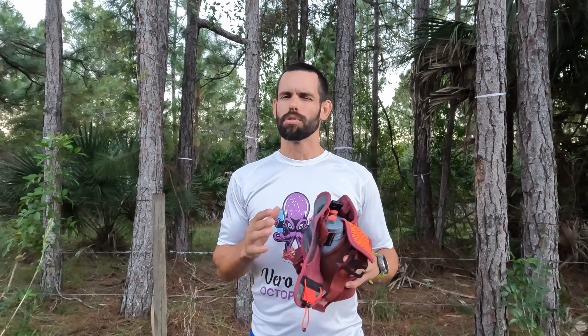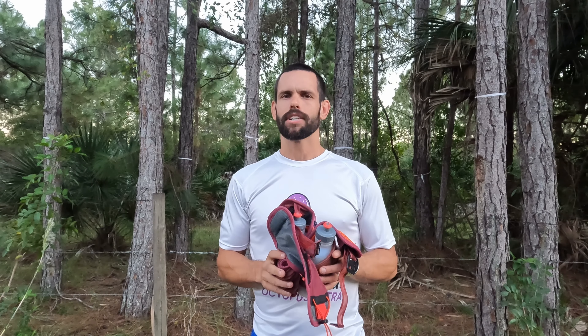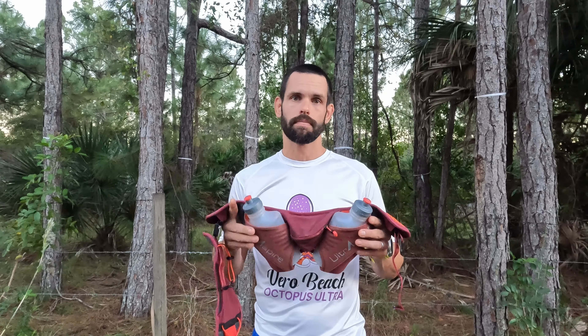Overall, if you overheat easily like me, I recommend you take a look at the Speedgoat 3.0. I also challenge you on your next ultra wearing a vest to really take inventory of everything you pack and see how much you actually use — you might be surprised how little of it matters, and maybe a waist pack will suit your needs. Thanks for watching, and I cannot wait to see you do something amazing.